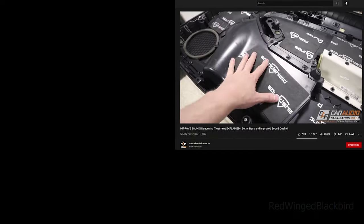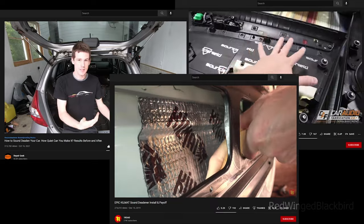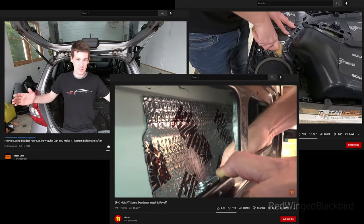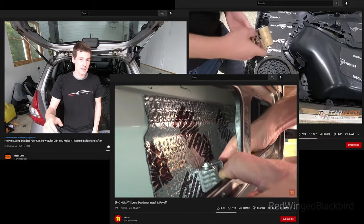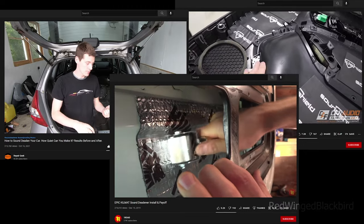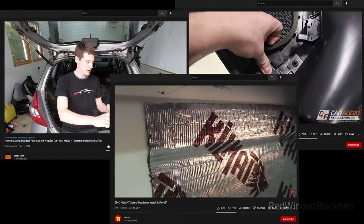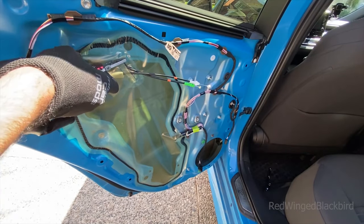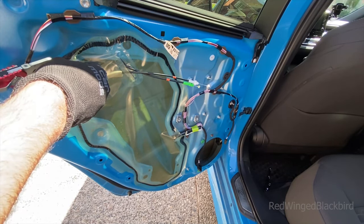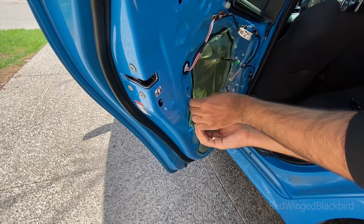There are many YouTube videos that do a much better job explaining the full sound deadening process in detail — I'll link those and you can watch them. For my overview: I peeled back a little bit of the moisture barrier butyl rubber, made a small cut, and started from there. I actually took off my gloves at this point because the material was sticking to them, and it was much easier to work without them — though be careful of the metal edges.